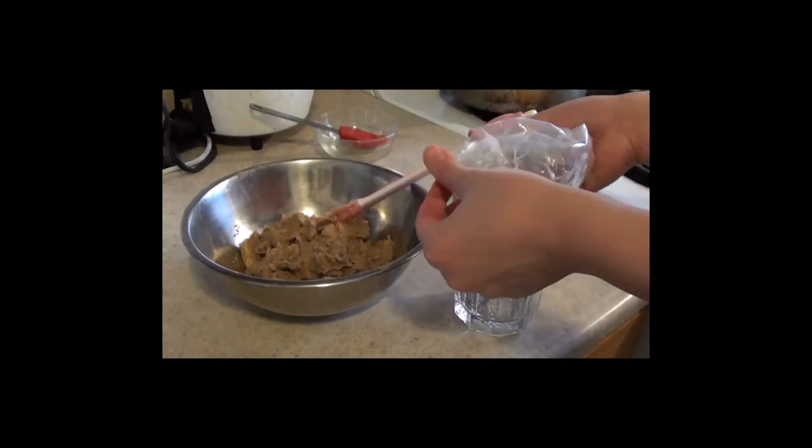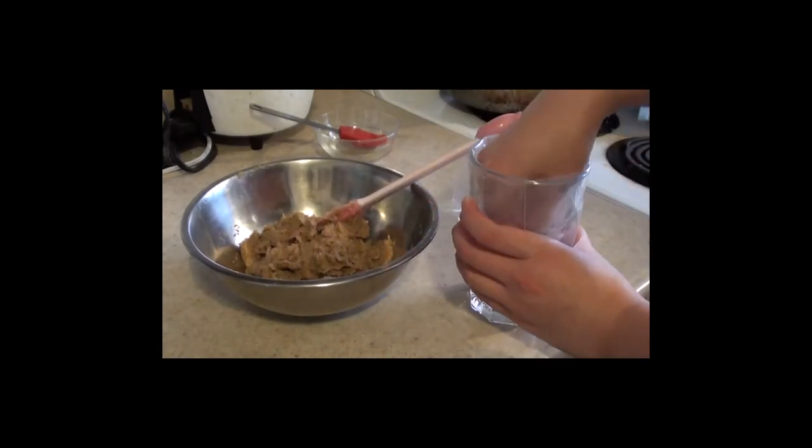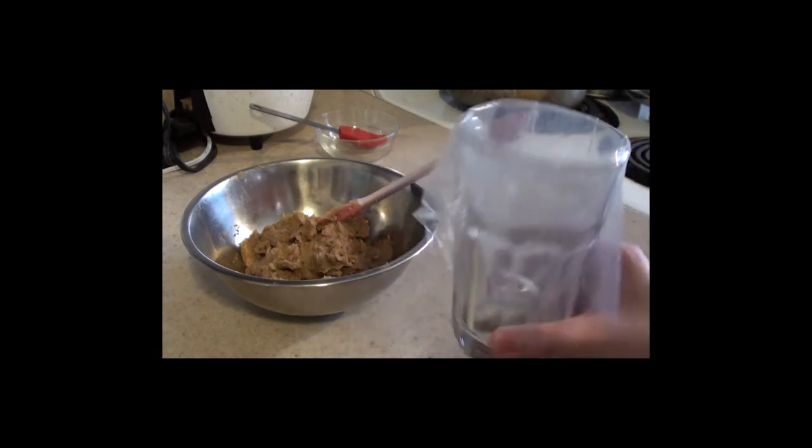Next, fill a piping bag with the chestnut mixture. You can use a cup like I'm doing here to make it easier for filling.